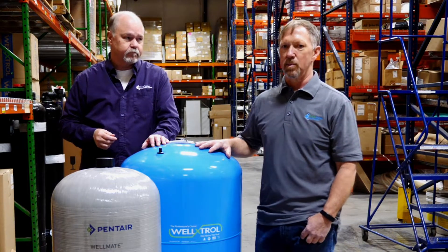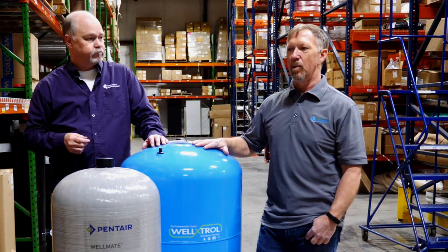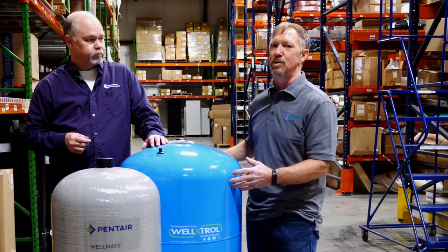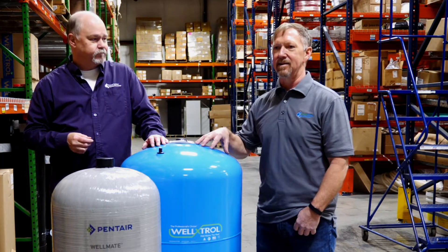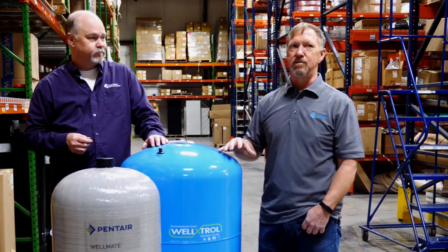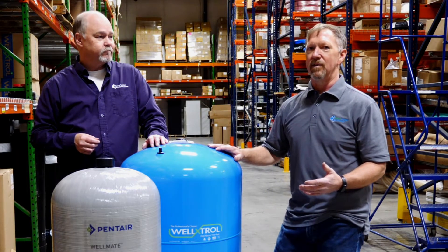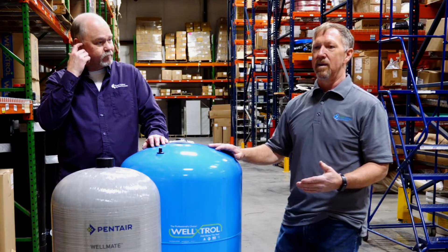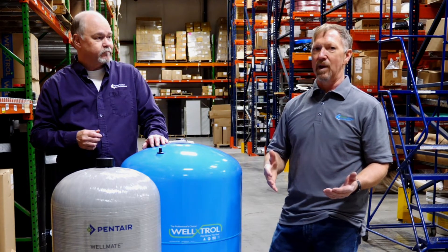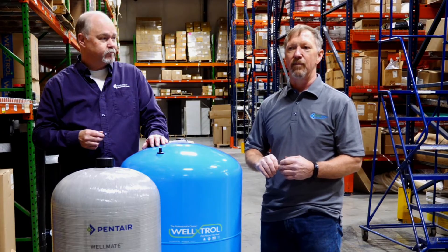Pump manufacturers want to see a submersible pump run for at least a minute — and that's where that one-minute rule comes in. When you're looking for a pressure tank, understand that most tanks are sized by the actual capacity the tank would hold if there was no bladder in it. So an 80-gallon tank is not going to deliver 80 gallons of water — that's not going to be the drawdown. You may need to dive deeper into the spec sheet to find out what the drawdown is, because it changes based on the amount of air in the tank. At 30-to-50, a certain tank might give you 11 or 12 gallons of drawdown, but at 40-to-60 it might only give you 9 gallons. So when purchasing a tank, make sure it's going to give you that one-minute runtime for the pump.